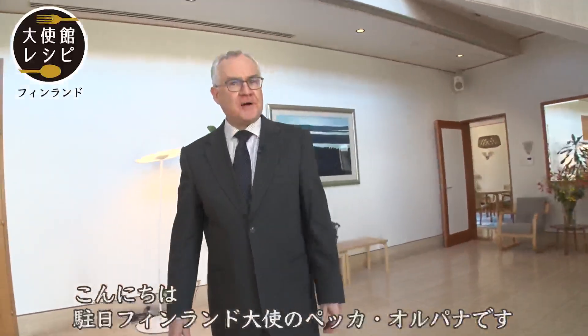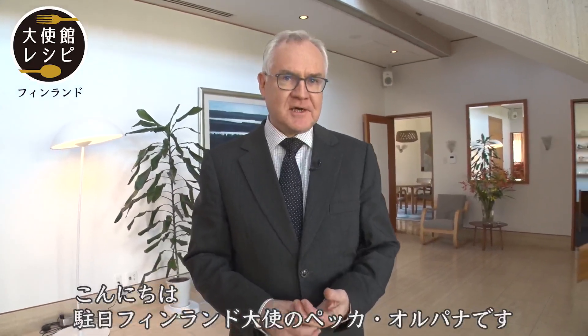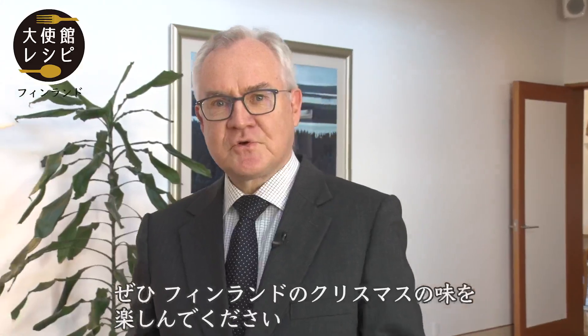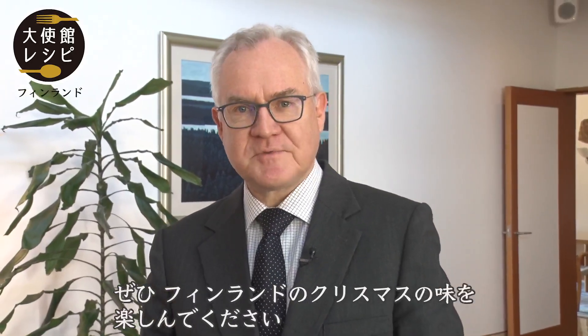Good evening! My name is Pekka Orpana and I'm the Finnish Ambassador in Tokyo. Welcome to the Finnish Embassy. Good evening! Welcome to enjoy some Finnish Christmas flavors.